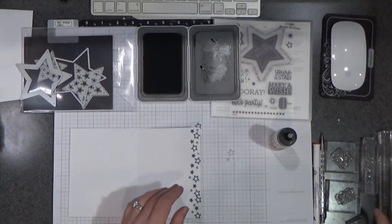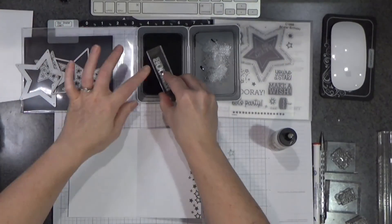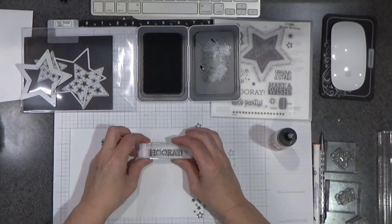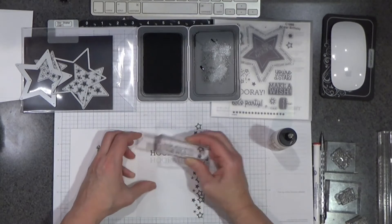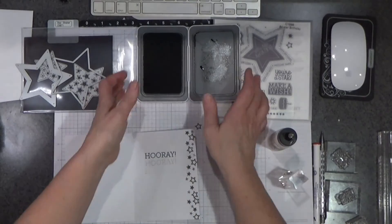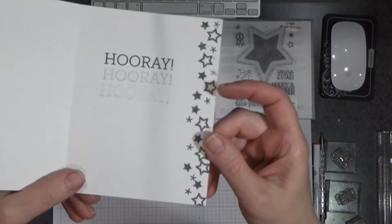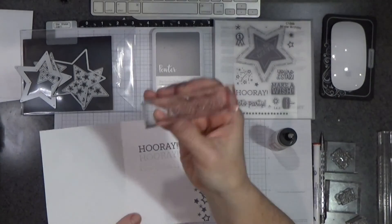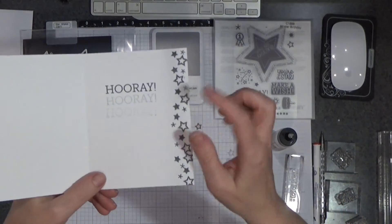Stamp that off. Then I've got one that says 'hooray.' What I thought I would do is first stamp it full strength, pick it up, move it down, stamp again, and then stamp again. That's called repeat stamping — or shadow stamping. It's just repeating the image with the ink that's on your stamp without re-inking in between, and you get that shadow effect.